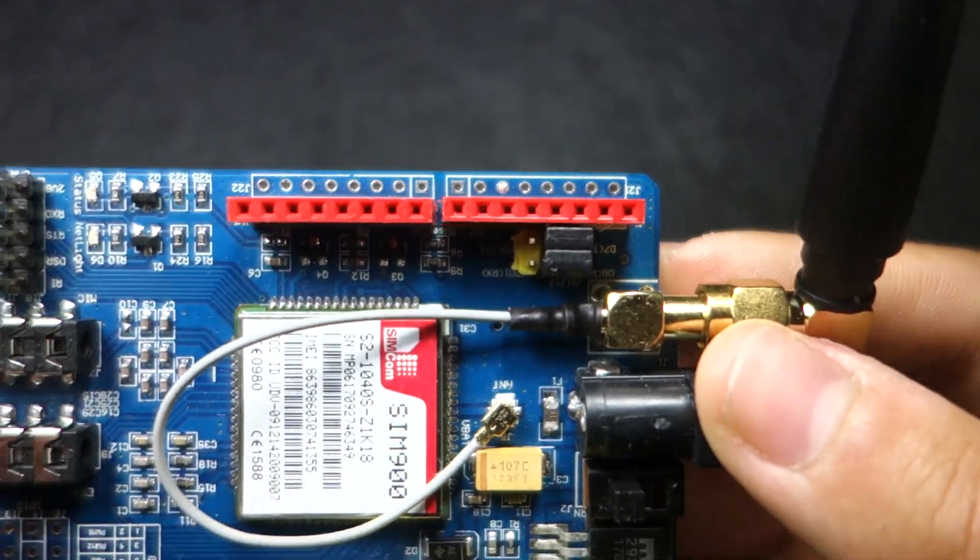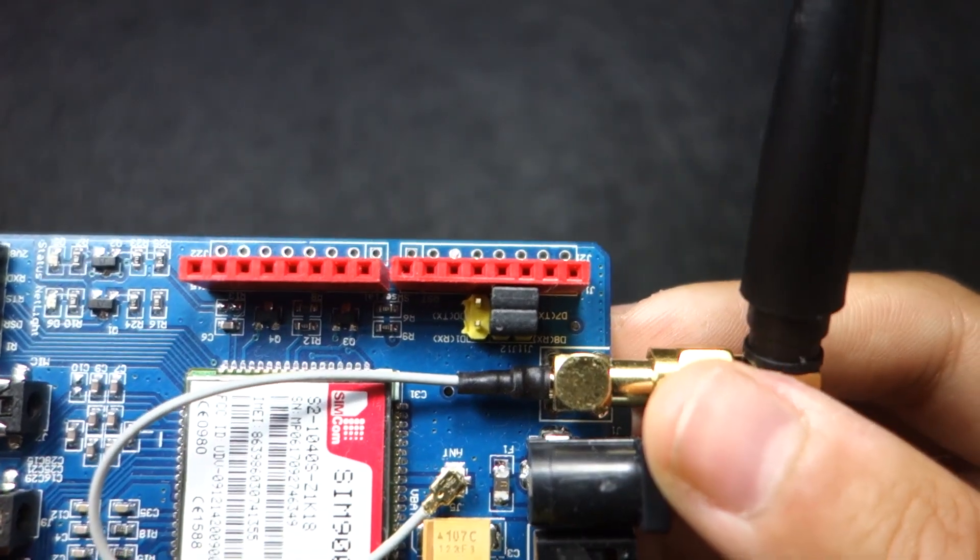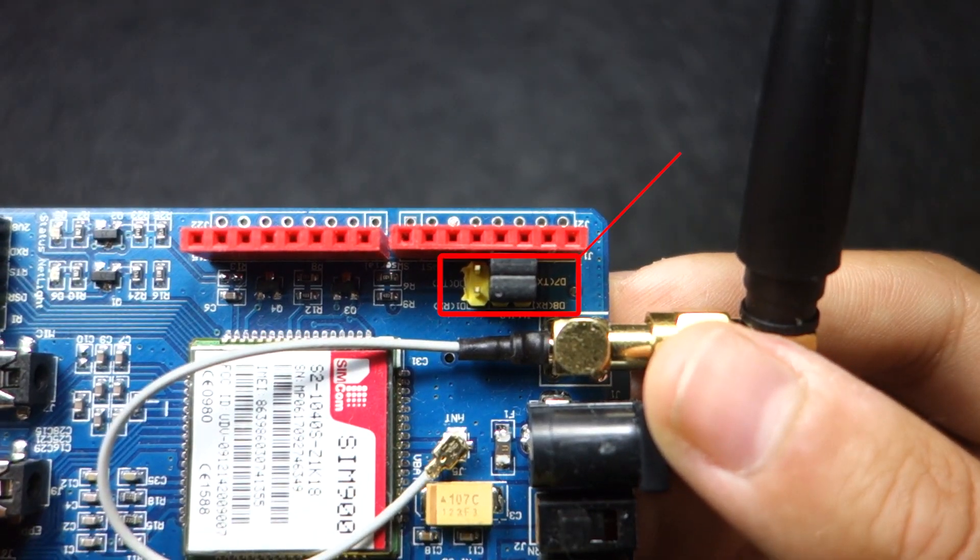You are going to communicate with the GSM shield with a serial software configuration, so you need to make sure the jumper cap is connected as shown here.